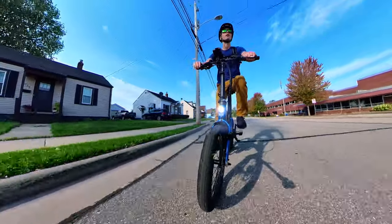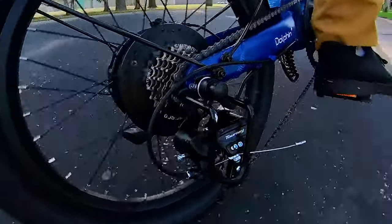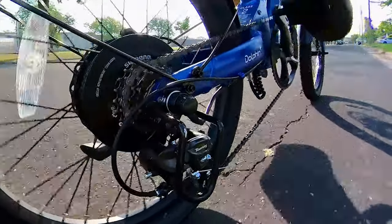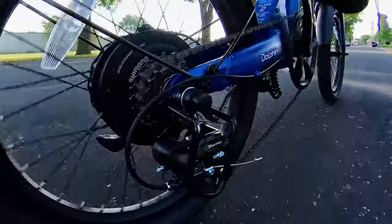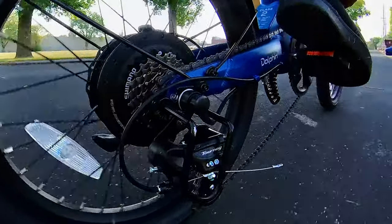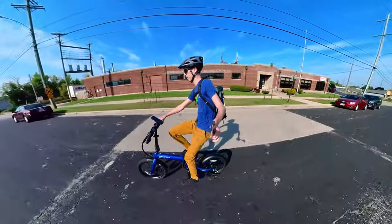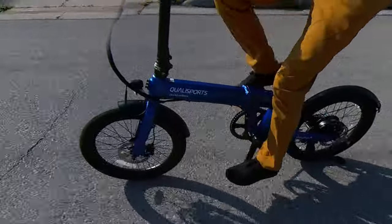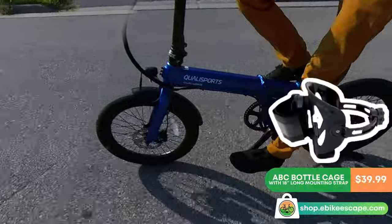Now for the considerations: for something I picture a lot of folks using for commuting, I would have liked to see an integrated rear light. The monochrome display, while easy to read and functional, is still basic. My biggest complaint is the gearing — while a 52-tooth front chainring was a good choice, it really ought to have an 11-tooth cog for the highest gear so your legs aren't spinning too fast at 20 miles per hour. The Shimano Tourney derailleur, while not uncommon at this price, is entry-level. I also noticed a slight pedal assist delay, which is more of a personal preference. And it would have been nice to have bottle cage bosses, though that's easily solved by visiting shop.ebikescape.com for an ABC cage with strap.